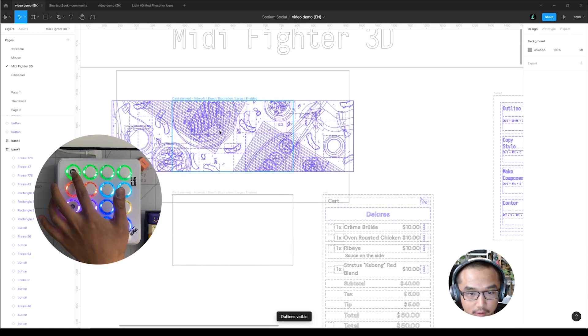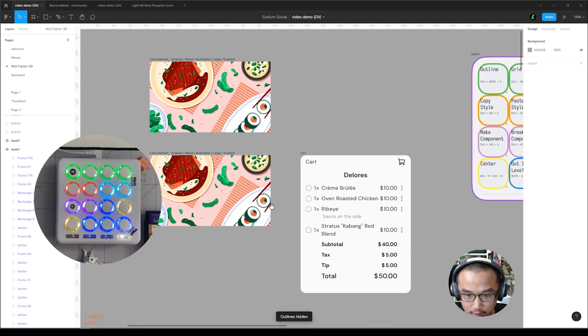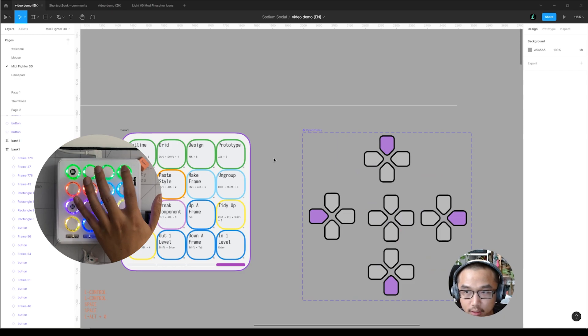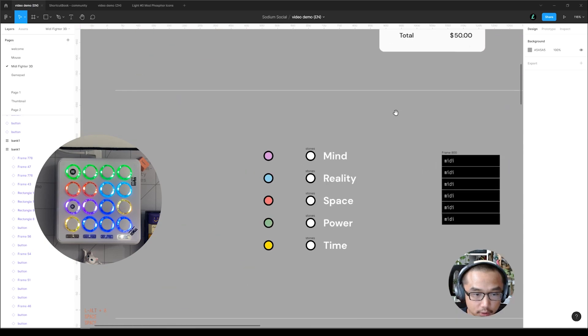This is tidy up, this is center — organizational. And this is selection within a frame. You can press this to view outlines to easily tell vector from image, and it still shows you what's outside the frame that's been clipped. This is switch between design and prototype — I like this a lot.